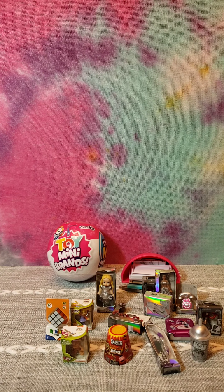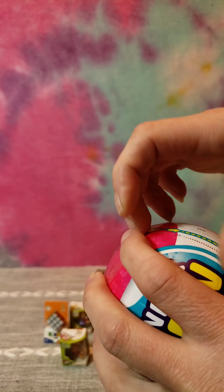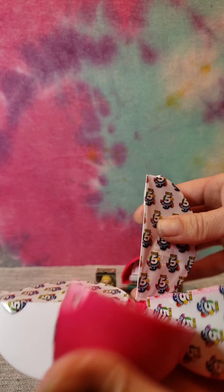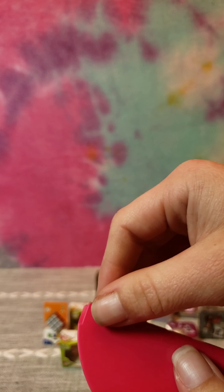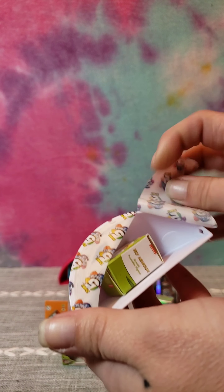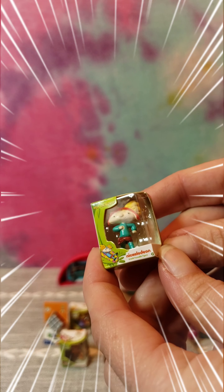Let's go ahead and open up our last ball. Let's see what these wedges have. Okay, it looks like this wedge is going to have a shopping cart in it. Wedge number two is going to have - ooh, Hey Arnold! So Arnold from Hey Arnold - another classic show.